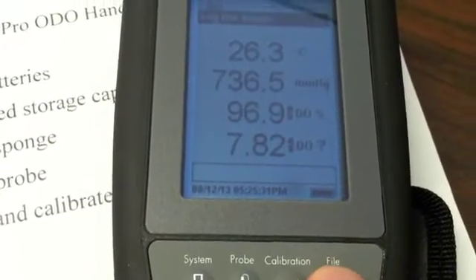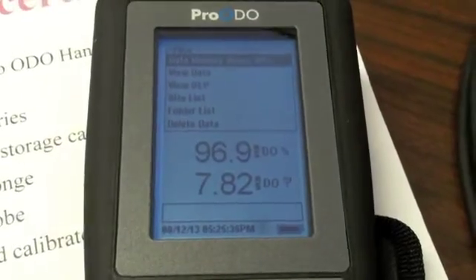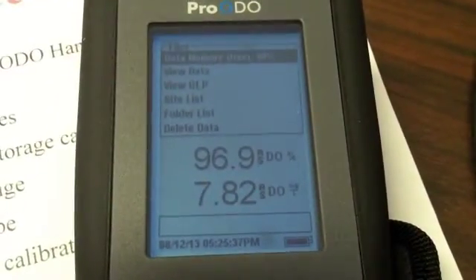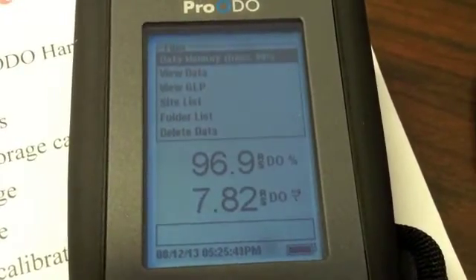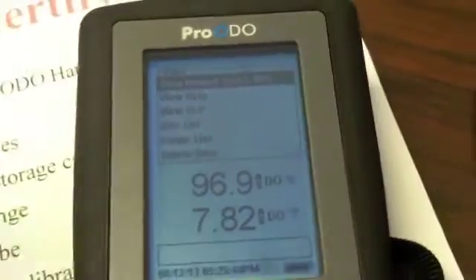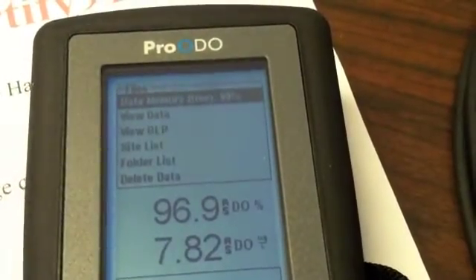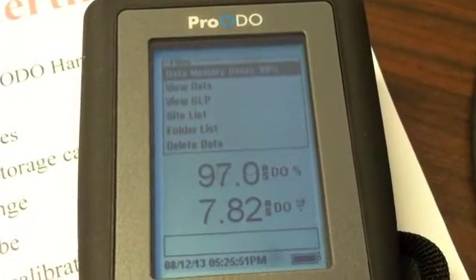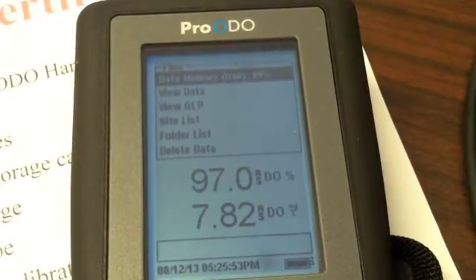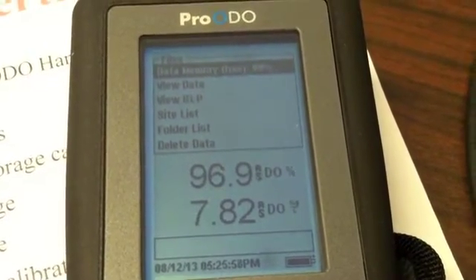The other thing I wanted to show is the file system. You can create your own site list — for example, if you have different sites like Tank 1, Tank 2, or if you sample outside, Bridge 1, Bridge 2. You can create that here. One of the easier ways to do it would be through the Data Manager software, and we'll have a separate video on how to use the Data Manager.